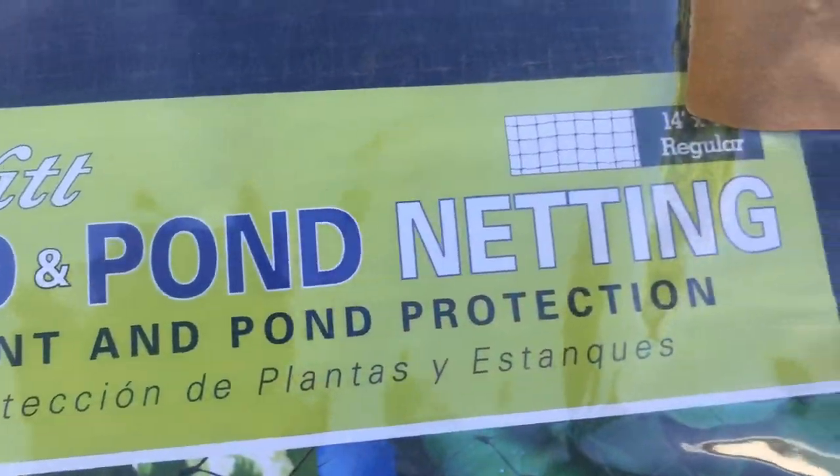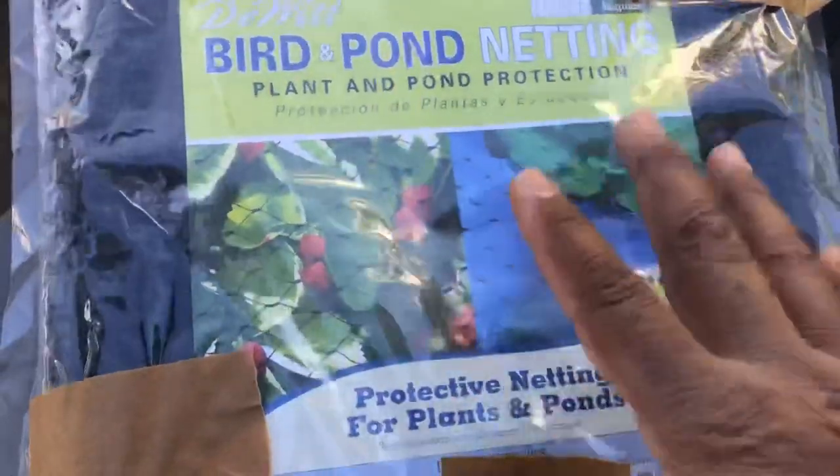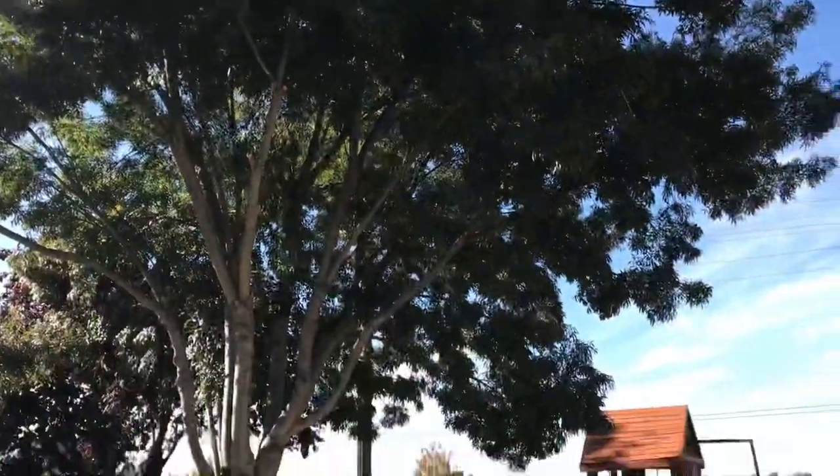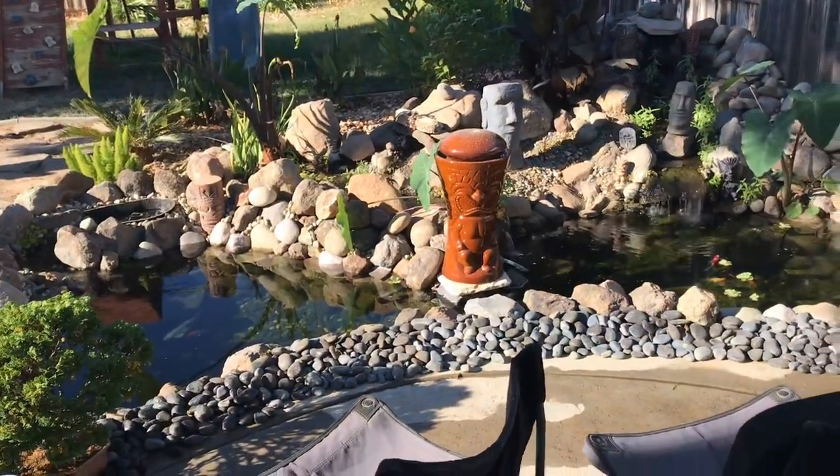Here's the checklist — five simple checks. One: huge water change on Tiki Falls. Two: we added the Maintain for Ponds. Three: we added the cold water beneficial bacteria by Aquascape. Four: we took down the sunshade sails, rolled them up, ready for next season. And five: the bird and pond netting, which will protect our pond during the fall and winter season. It's an easy and inexpensive installation — we need to head over to Home Depot to grab a couple of items.